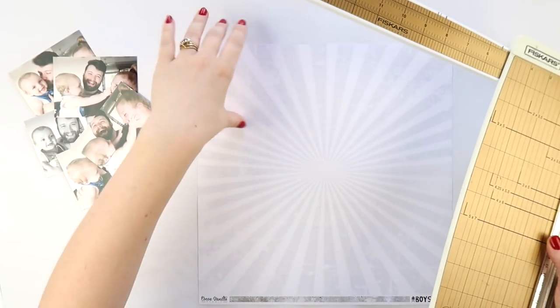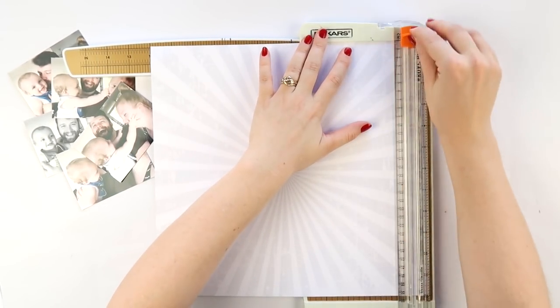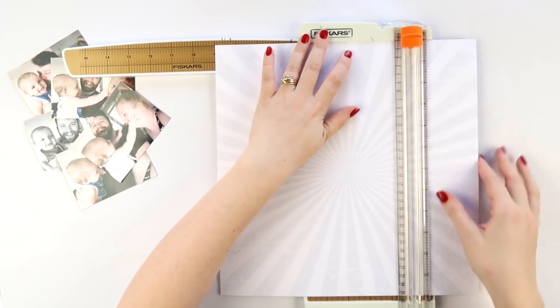What's up Scrappy peeps? It's Adele from Minky Quill and today I'm having a bit of a play with the new Boys Rule Collection from Coco Vanilla, and I'm doing a pattern paper background — which you know is not my usual thing.